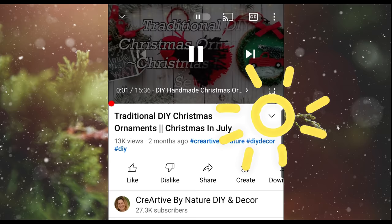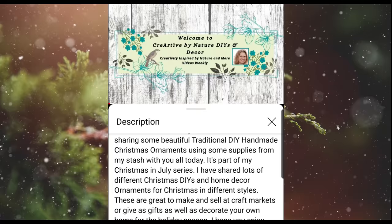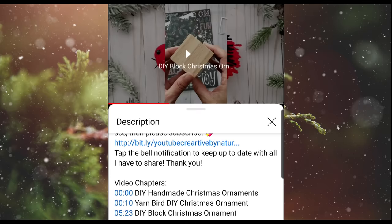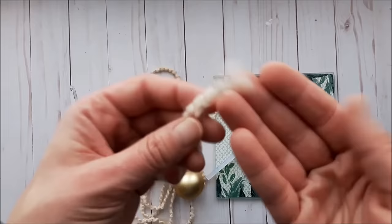On mobile, tap the down arrow beside the title and the description box will pop up. Scroll down until you see the video chapters or timestamps, then tap the blue highlighted time beside the ornament title and it'll take you directly there. Other links such as playlists are also available in the description box.